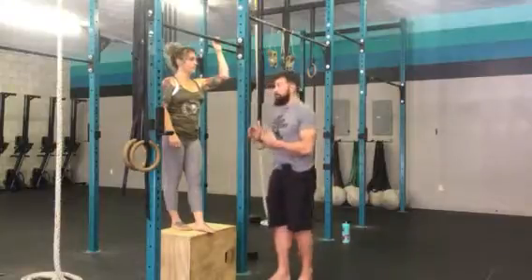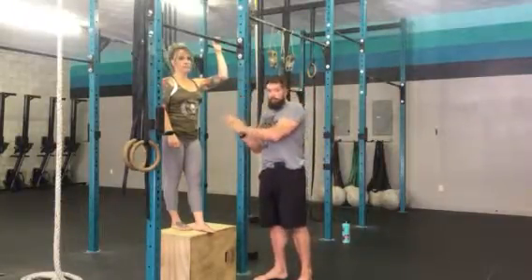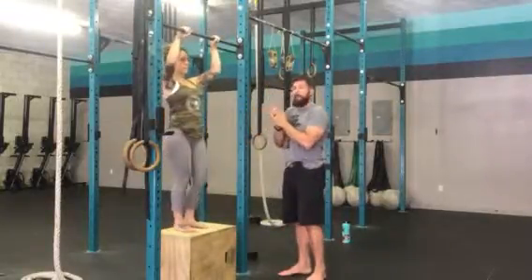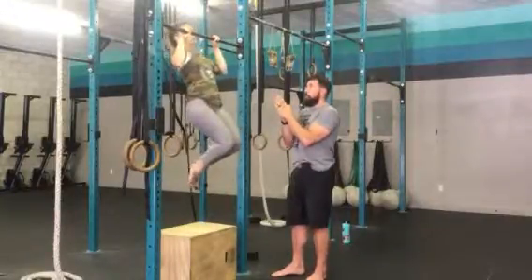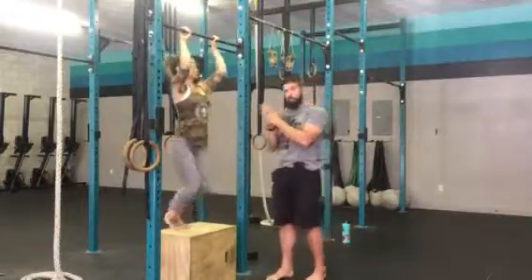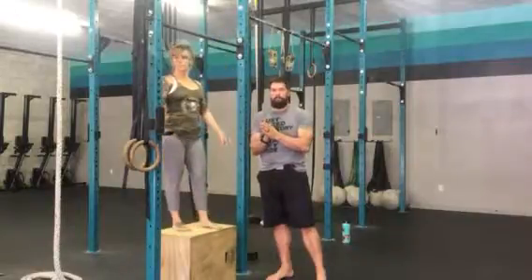So for example, if we're doing a jumping negative and it's a hold of one at the top with a two-second descent, it'll look like this. We have palms away in the pull-up position, bend knees, locked out at the bottom. We jump, one, and then down, one, two, and then feet down. So it's really important to follow the ratio that's given in the program. Have fun.